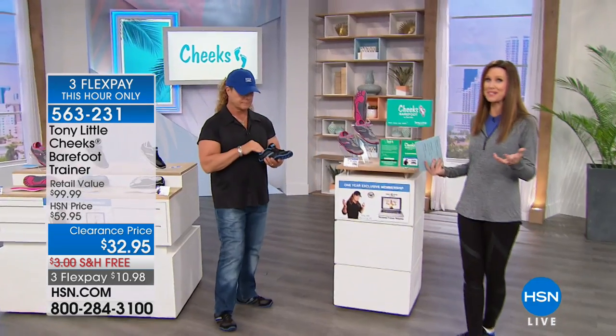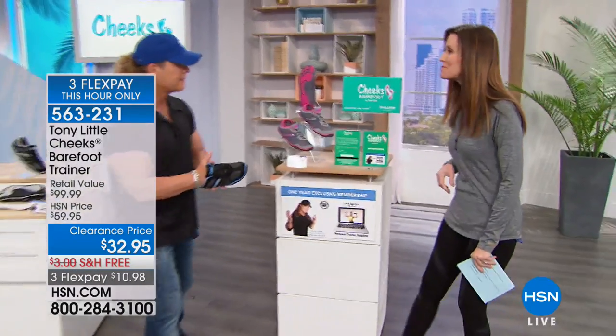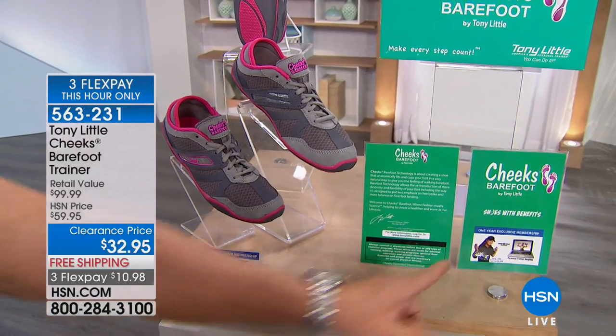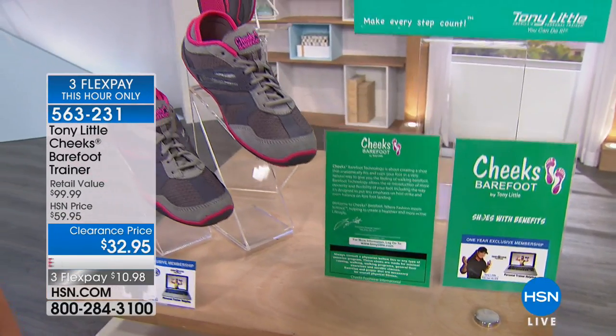It's nice to hear from a doctor saying it's a great shoe. I just noticed it says 'Shoes with Benefits' — better than boyfriends! These will always be there for you. Another one of Tony's trademarks.